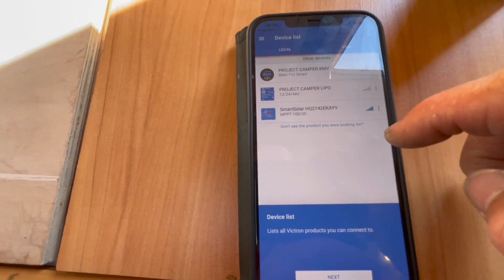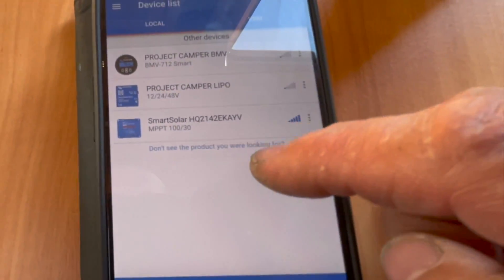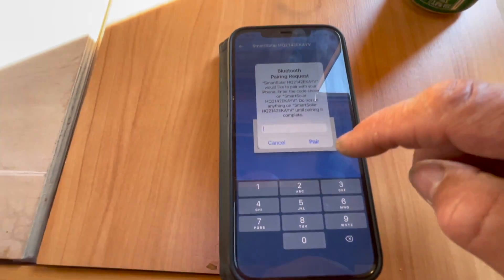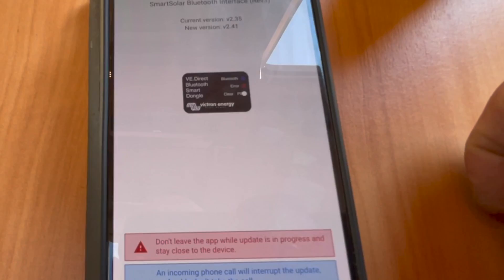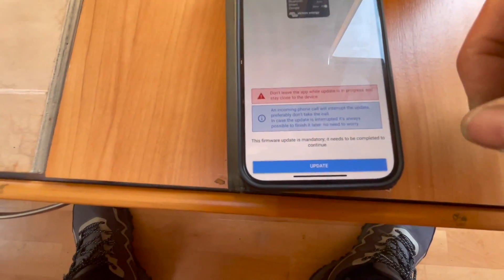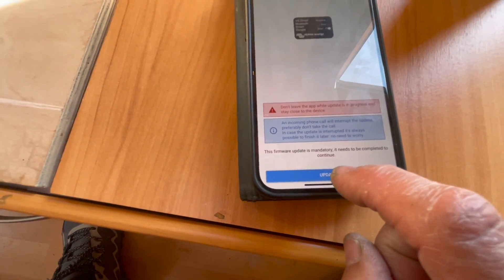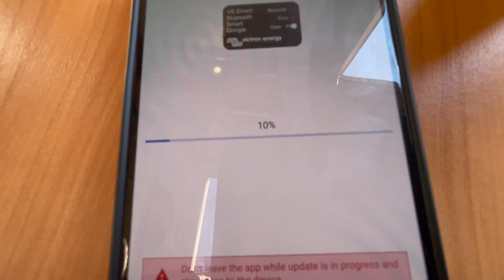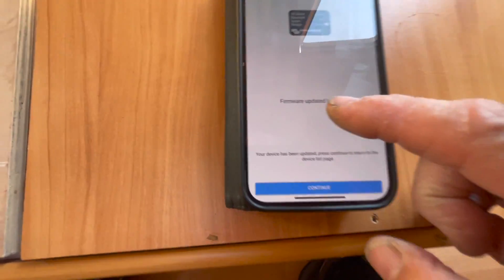It's got all my devices. It's probably this one here - I've named all mine. So we're going to go into this one, right, I want to pair it. Now we're going to have to update it - like all Victron stuff it may need to do this once or twice. We'll go ahead, press the update button. Right, we are all updated, so we're going to press Continue.